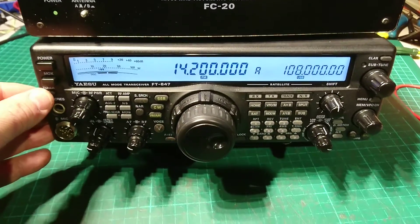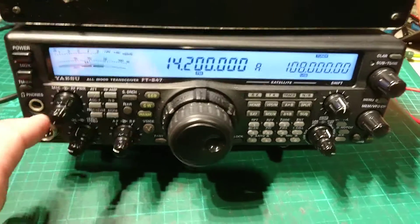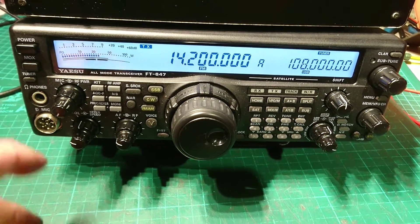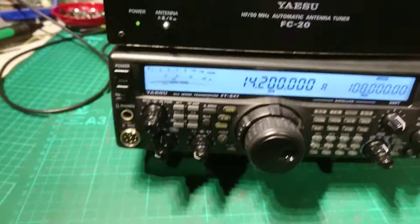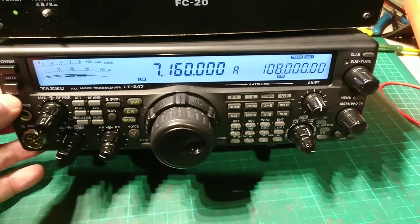So we can switch the tuner on - as you see it does its usual thing. There's your transmit. It's not cutting out or anything. I can change bands to whatever I want - there's 40 meters.